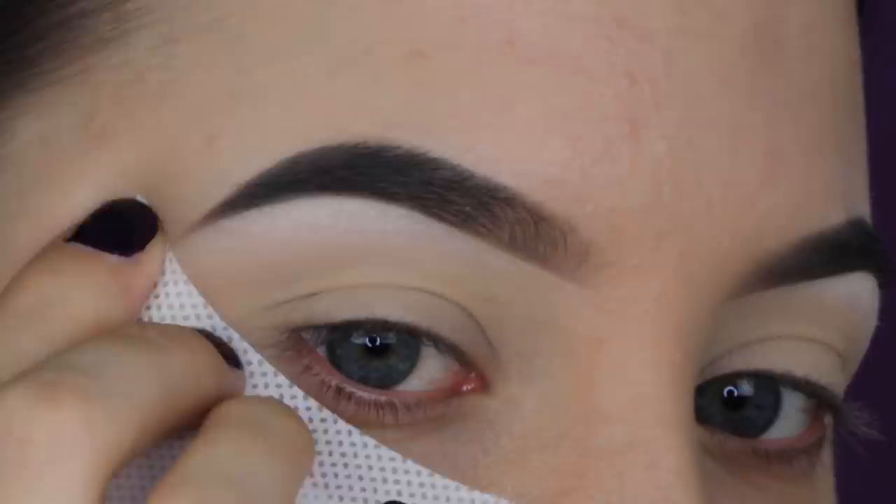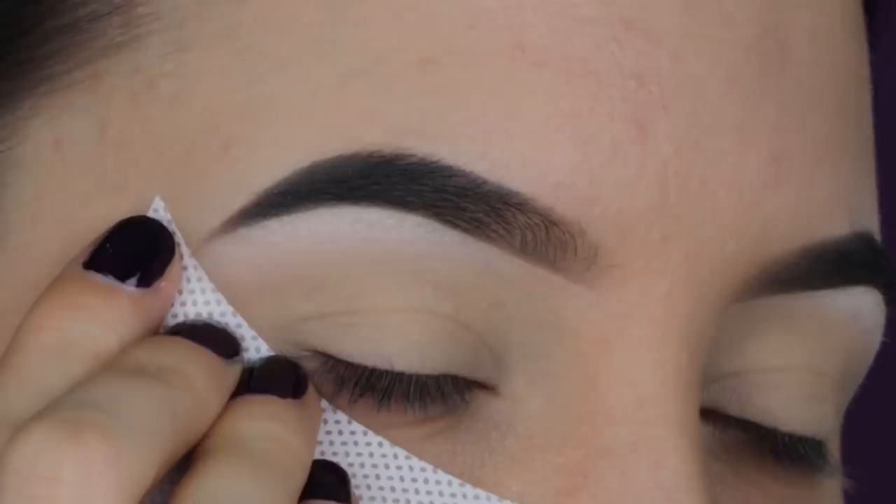Then I applied some eyeshadow guards, which will leave me with a very sharp edge at the outer end of my eyelid and will pick up any eyeshadow fallout. Then I took this light pink color with a Sigma E40 brush and I'm going to start blending this all over in my crease.